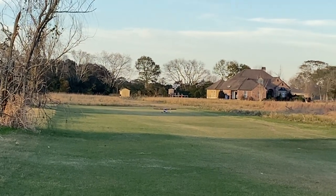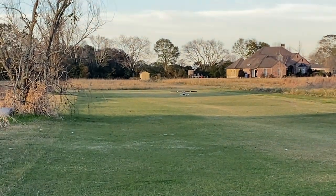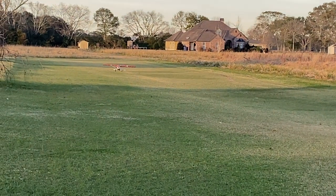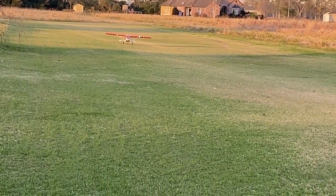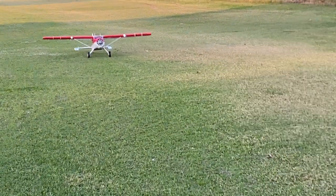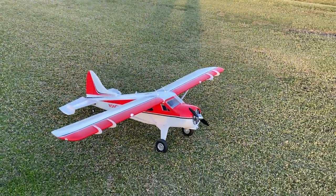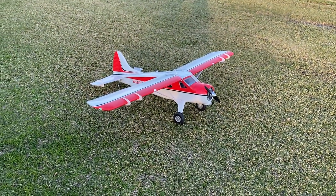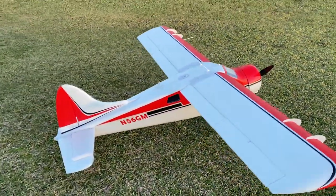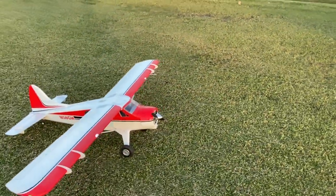You can taxi it back. As the sun's going down you can see the landing lights — very good. I think that's going to be an excellent plane to fly late afternoons. Alright, that's the 2,000mm FMS Beaver version 2 — very beautiful plane. Enjoy the fly, thank you!